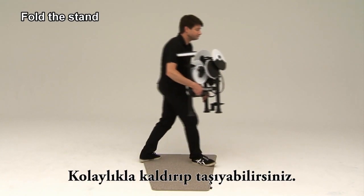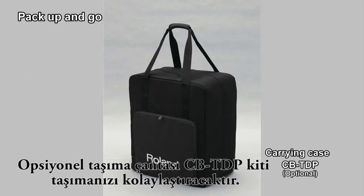You can easily lift and carry the kit. The optional carrying case CBTDP makes carrying the kit by yourself very convenient.